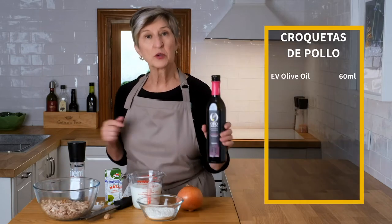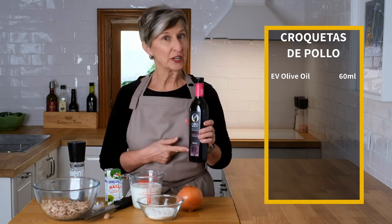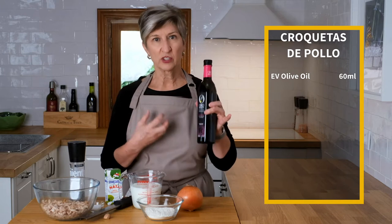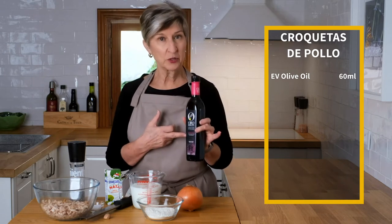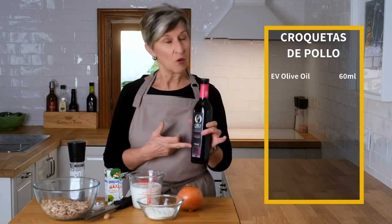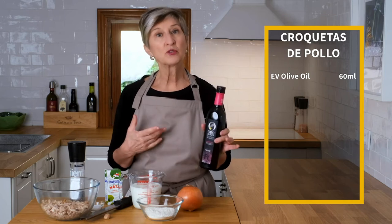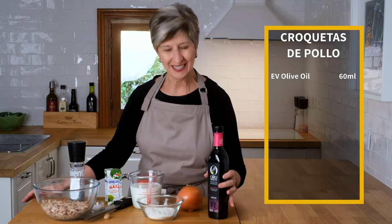Let's talk about the ingredients. There aren't very many and it's pretty simple. We start by making a basic bechamel sauce. It's going to include 60 milliliters of olive oil. I chose frantoio because it's got this incredibly floral, fruity, and sweet flavor to it and I just think it'll complement the bechamel better. If you don't want to use olive oil, you can use four tablespoons of butter, but I'd stick with olive oil — it's a little bit more Spanish that way.